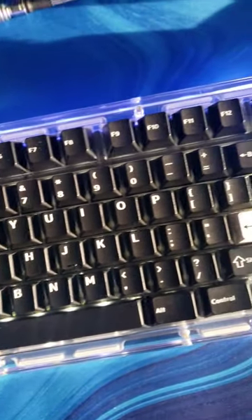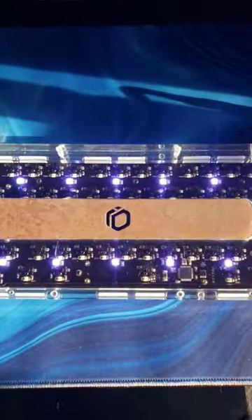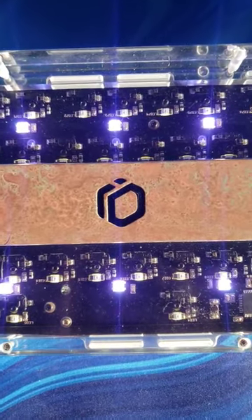Let's take a listen to what my custom IDBAO ID80 Crystal sounds like with a polycarbonate plate, DropDCX white-on-black caps, ONI linears, and PE foam. Comment below how you'd configure your board and let me know what you think of how this thing sounds.